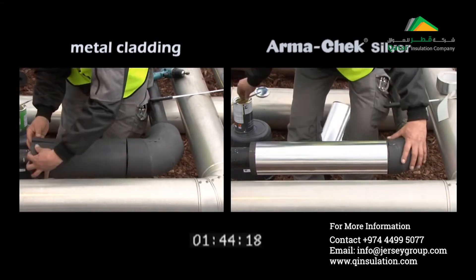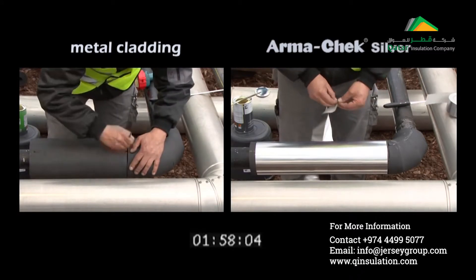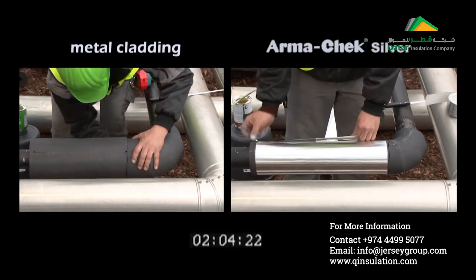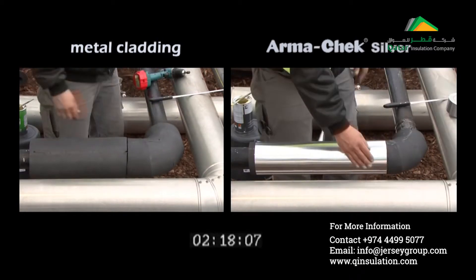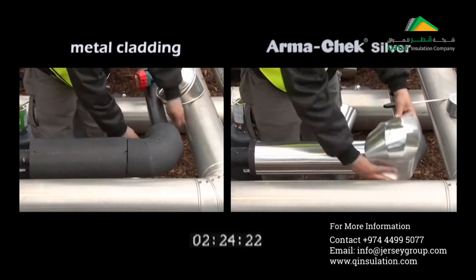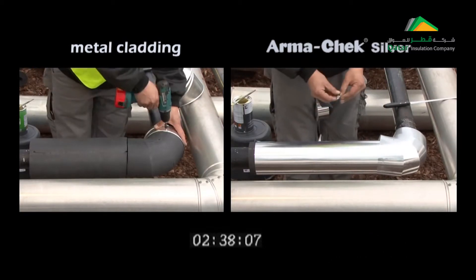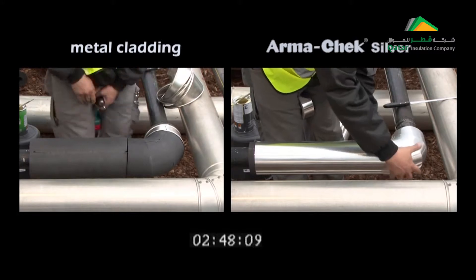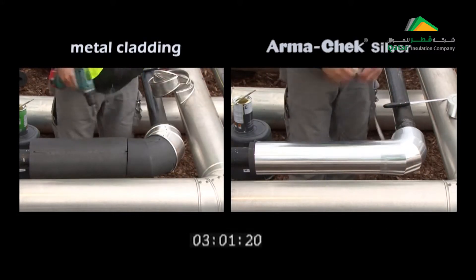One striking point when installing insulation with a metal covering is that Armacek Special Adhesive must be applied for an insulation thickness of 22.5mm or more. Installing a metal covering is altogether more complicated and requires more tools, such as a cordless screwdriver and screws.